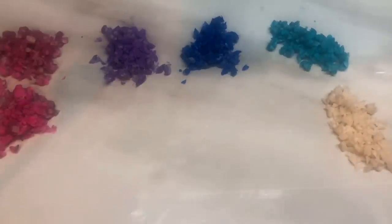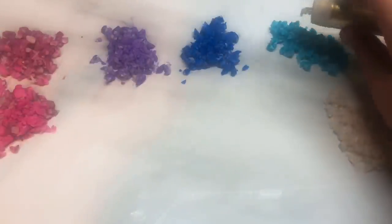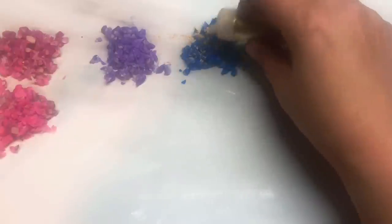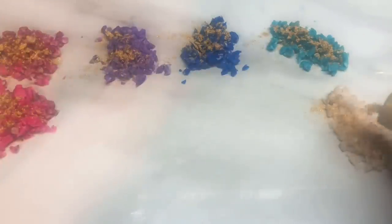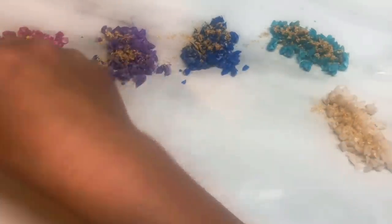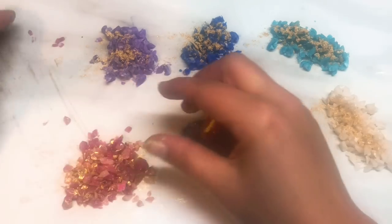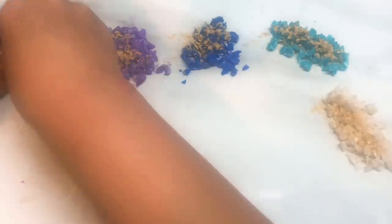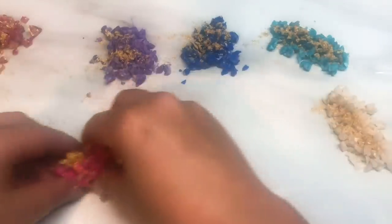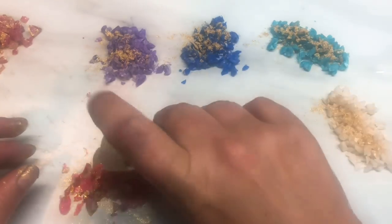So the next thing is the mica powder, and this is what's going to give the piece the gold veins. I'm just going to tap a little bit into each pile — I don't want to overdo it too much. Maybe a little bit more in that one. I'm just going to tumble each color to see how it looks. I find that if you add too much, the piece can get a little bit smeary from the powder.